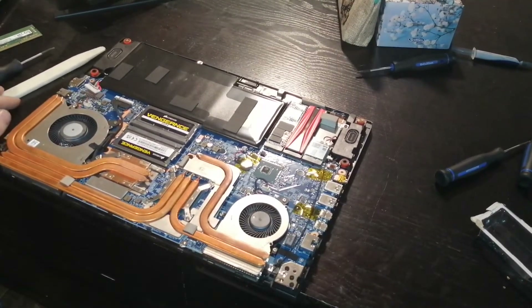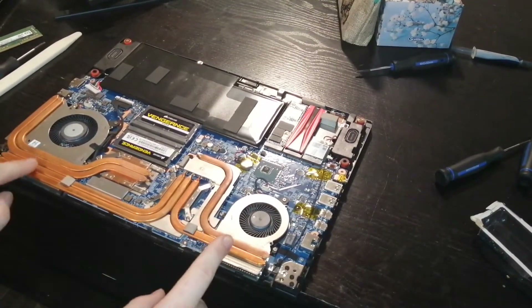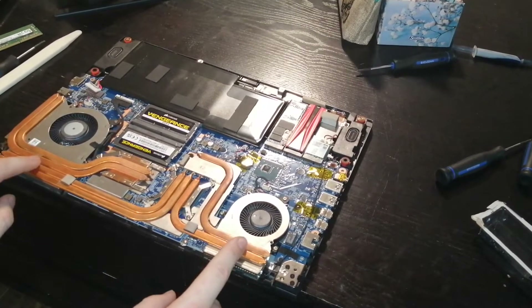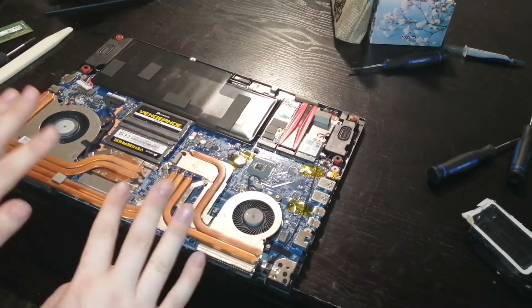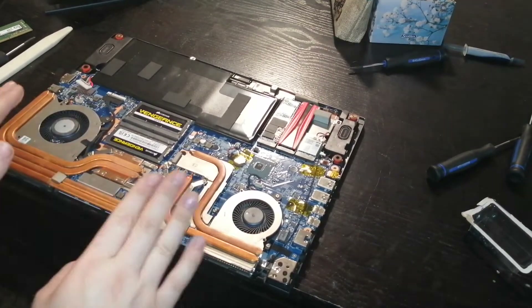Now that everything is done — I also changed out my thermal cooling, so if you guys do want to watch that video it's pretty easy. Just have to navigate this, and the thermal paste job on this computer was terrible.